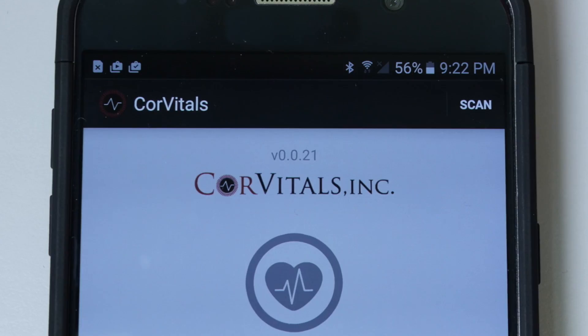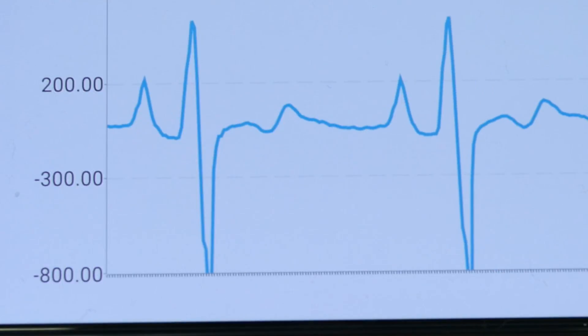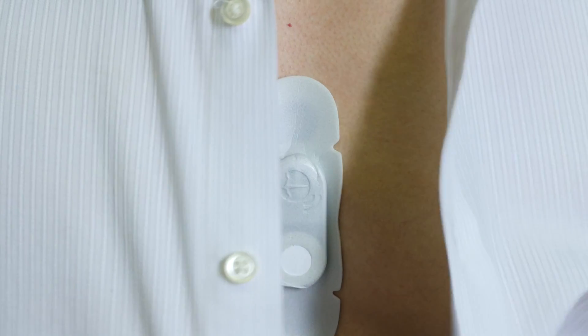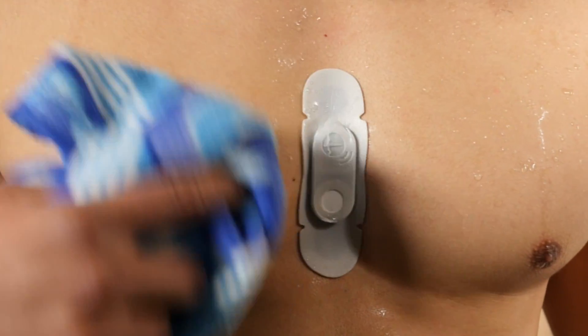The CV Strip will link via a Bluetooth connection to the included smartphone and begins transmitting vital ECG data. The CV Strip is completely concealed below the patient's clothing with no exposed or connected wires. It can even be worn in the shower.